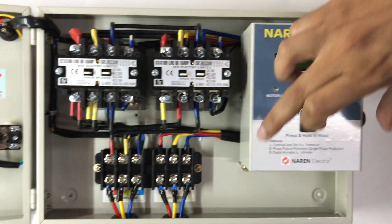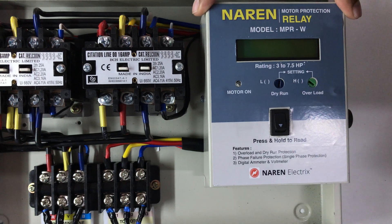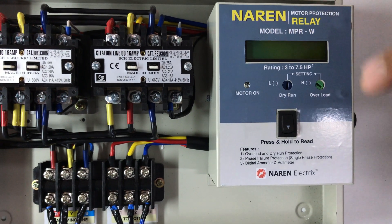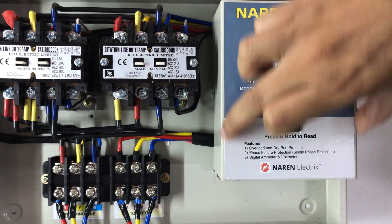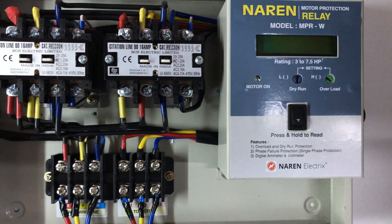The motor is connected to run in the same direction. The MPR protection includes overload, dry run, and single-phase protection, plus meters. This is a particular product where the motor is connected through the door.